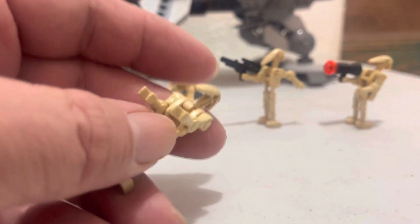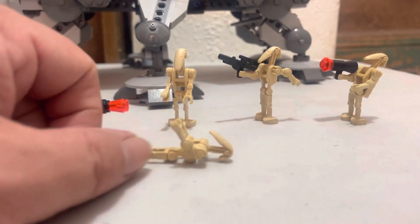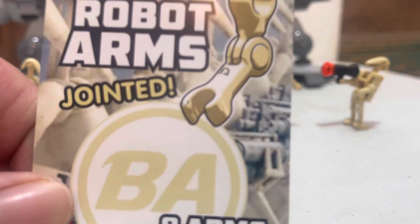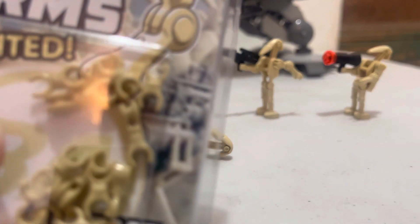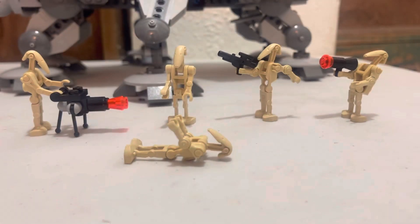Pretty happy with them. They were like $10 for enough to do four droids, both arms. Here's another picture of their ad — they work really good. We'll see how it goes. They've been kind of hard to get. They come with these little blister packs, and it has some really hard plastic that Brick Arms uses.